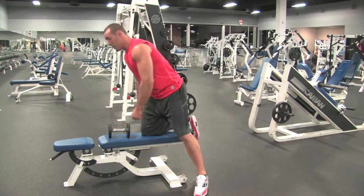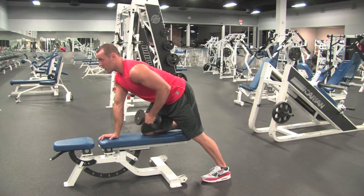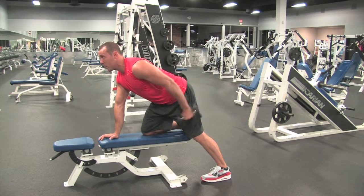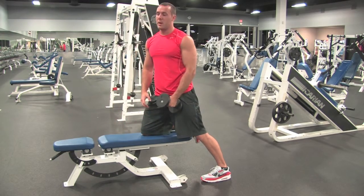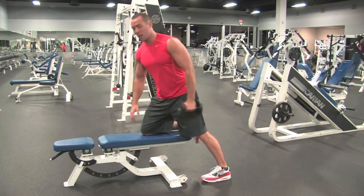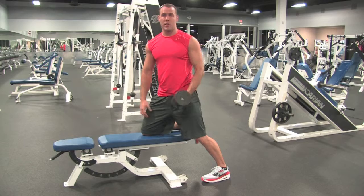You want to keep your back flat. The biggest mistake you're going to see a lot of people do is when they get to this point, they're going to bring their elbow up about halfway and then kick back. You can technically squeeze your tricep, but basically gravity is just forcing the dumbbell back down. You're not maximizing the exercise.